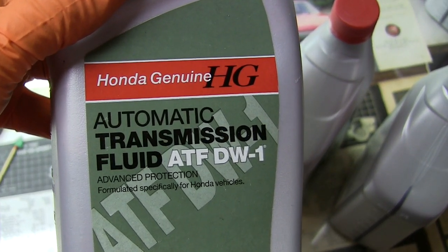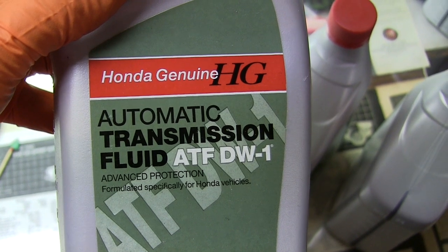Do not use Dexron, Mercon, or any other version of fluid, as these will damage your Honda transmission.